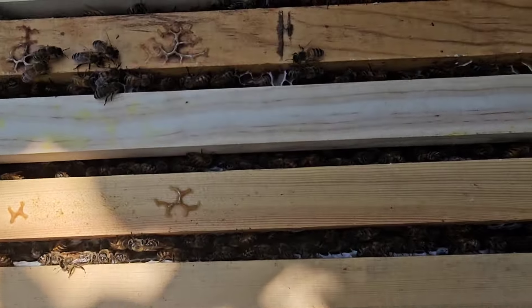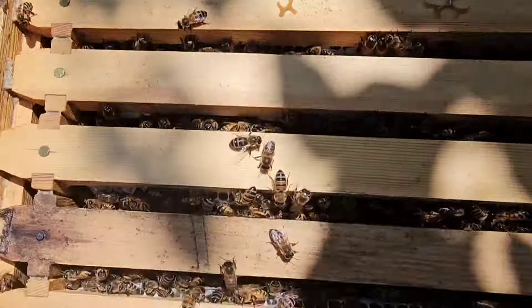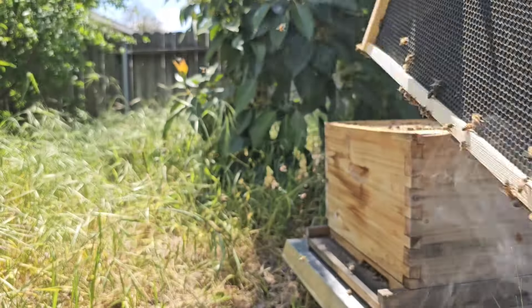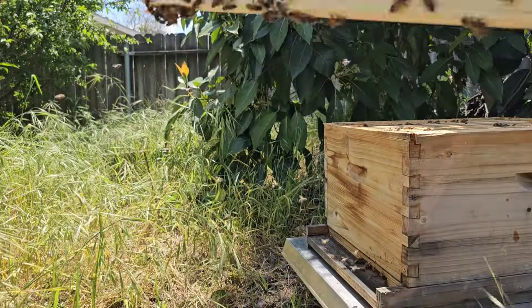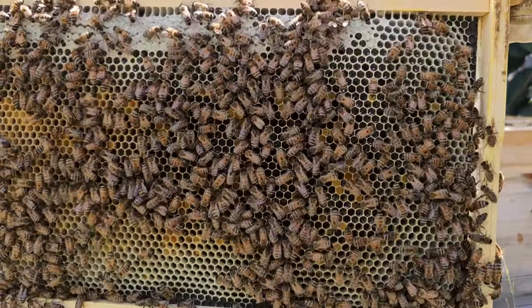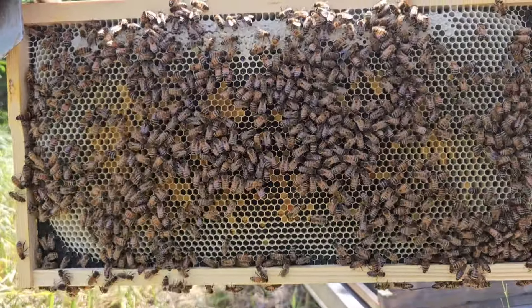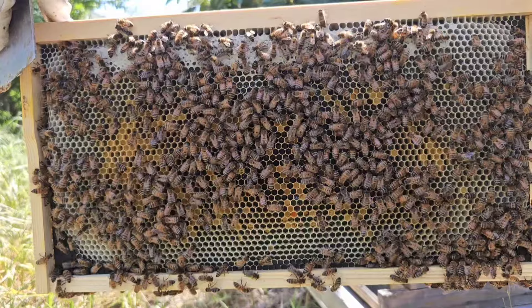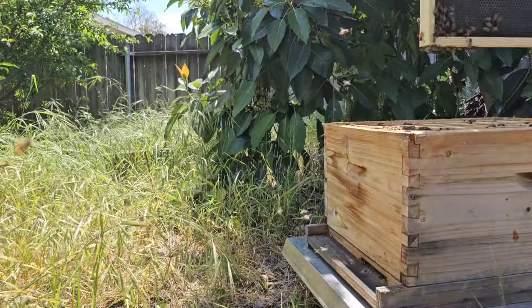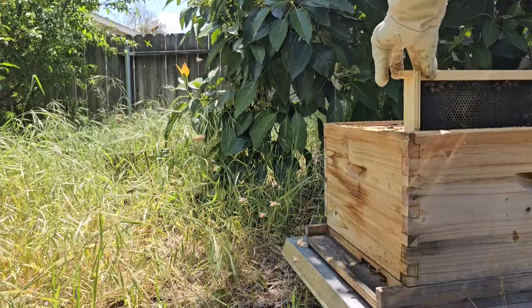They have done very, very well. Last time I did not see any brood or the queen, and I was wondering if there really was a queen in this swarm. Here's the first frame we're taking out — basically nothing done on that. The next one they've drawn out; they're putting some nectar and pollen in there. I'm looking for the queen but I cannot find her. If you spot the queen, please let me know the timestamp in the comments. The other side is pretty sparse, so I'm putting that back in the first totally empty frame.